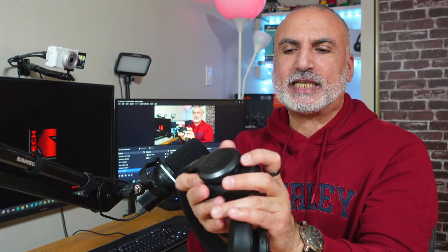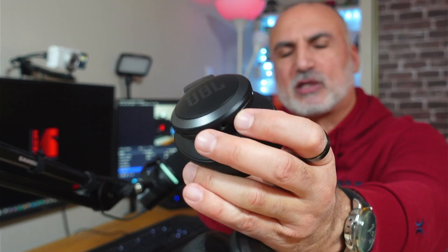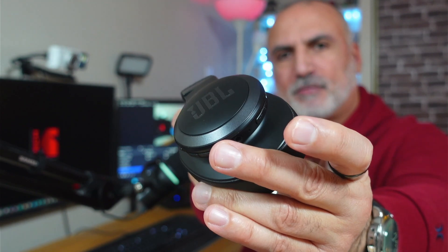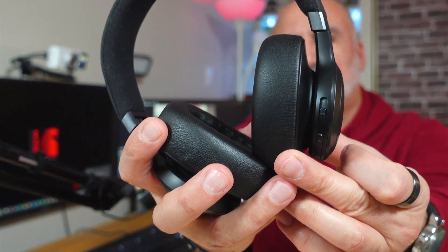The next step is to put the headphones into pairing mode. The JBL Live has a dedicated pairing button — search the manual of your headphones to find how to enter pairing mode. I'm going to press it, and now the headphones are in pairing mode. You may see an LED light on the headphones blinking, which is how you know they are in pairing mode.